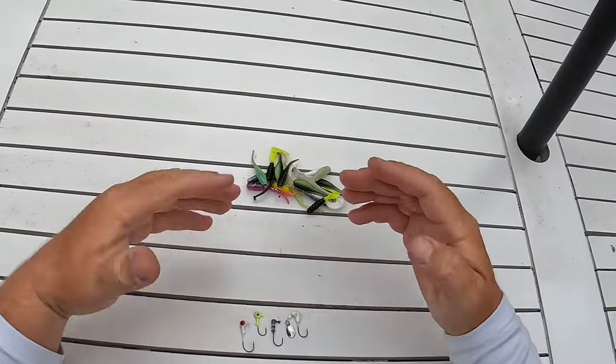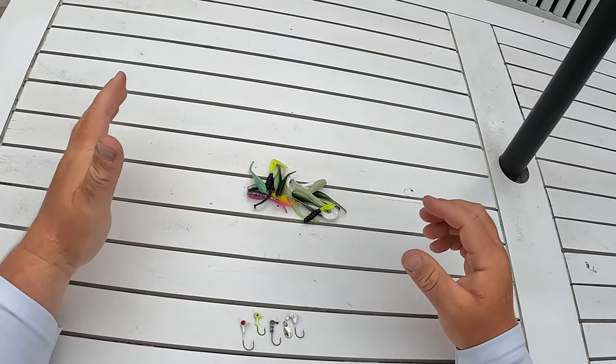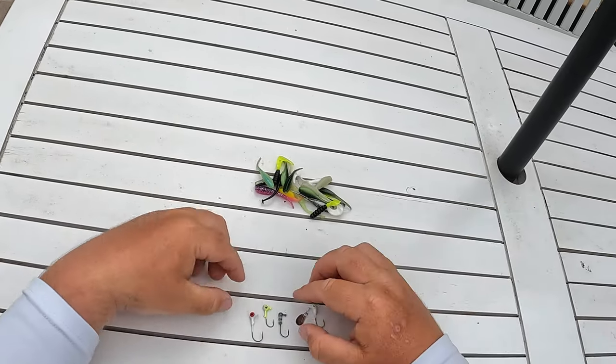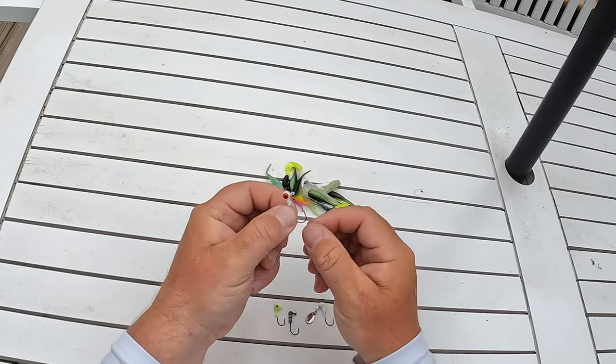We're going to talk about jig head size, when to throw them, jig colors, and then jig profile. The first thing we're going to talk about is jig head size and the different types of jig heads that you're going to see. The most traditional jig head you're going to see looks something just like this right here.